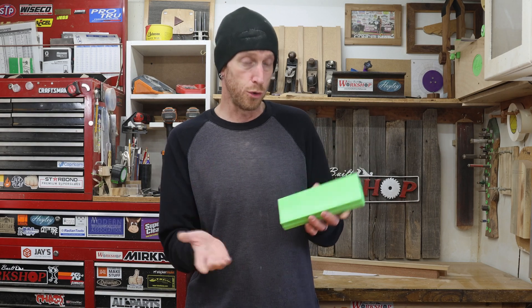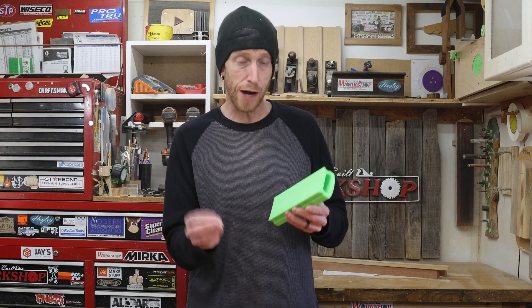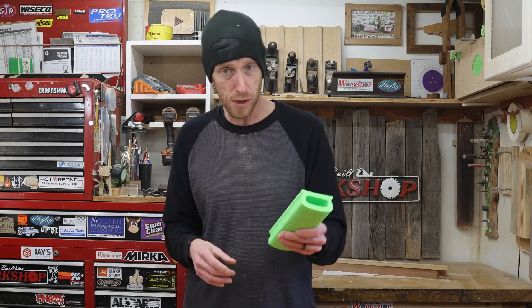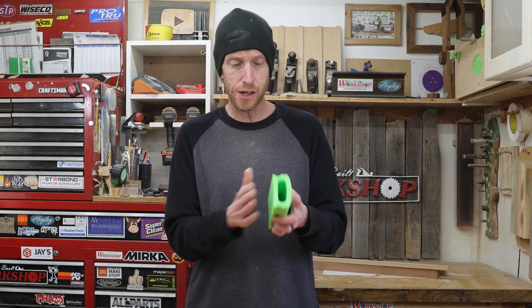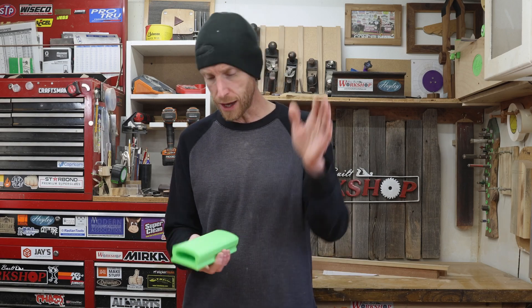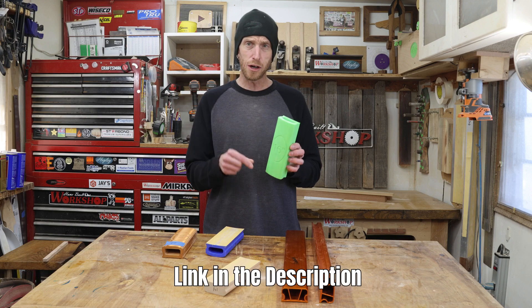The only issue that I've ever had — and it's not really an issue — is that sometimes the sticky back sandpaper doesn't want to stick too well to this. So I've had to clean it off with some isopropyl alcohol to try to get it to stick a little bit better. I think that's going to depend on the type of filament that you use. But overall they're nice and rigid, they're super light, and I have not experienced any sort of warping. With that being said, I would like to let you all know that if you'd like to try these, I have started an Etsy shop — this is going to be listed on there, links down below if you want to check them out.